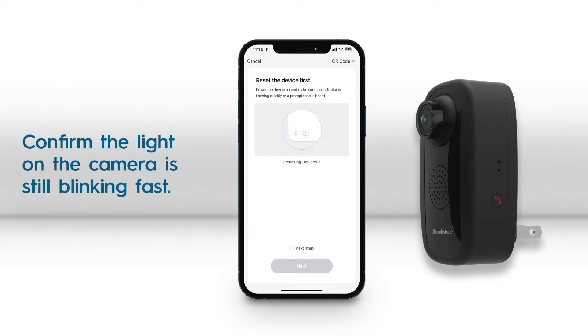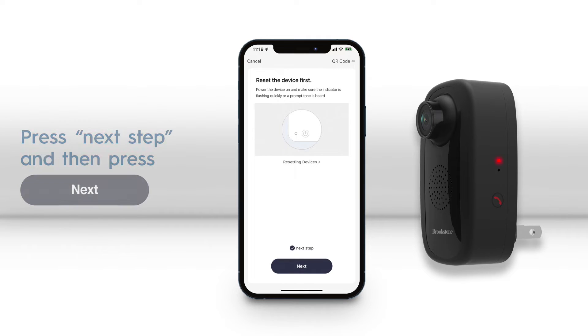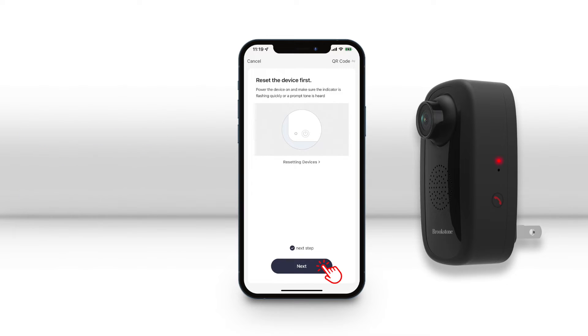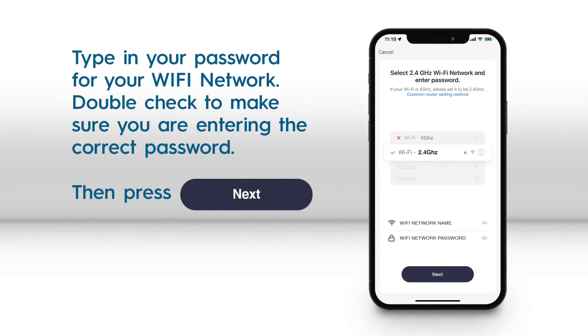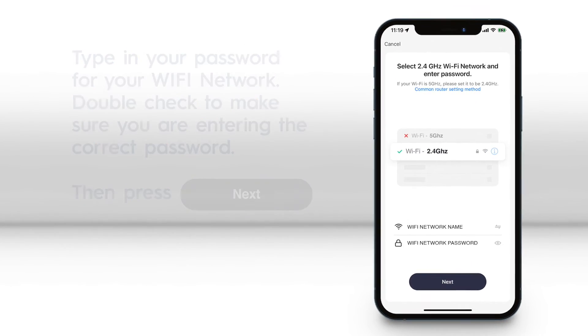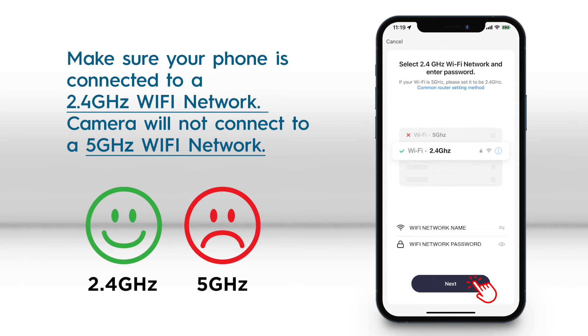After you confirm that the red light is still blinking fast, press next step and then next. On the next page enter your password for your home Wi-Fi network. Make sure your phone is connected to a 2.4 GHz Wi-Fi network.